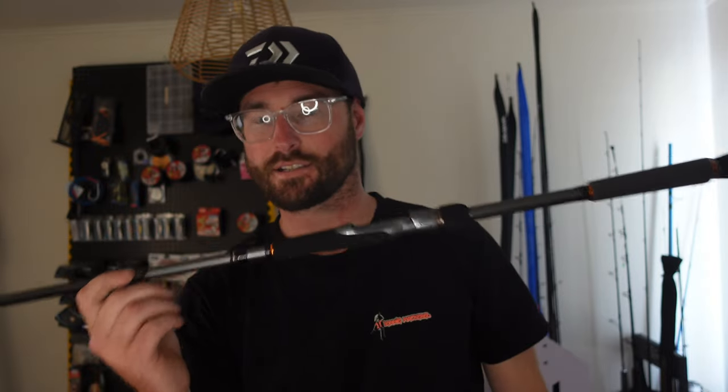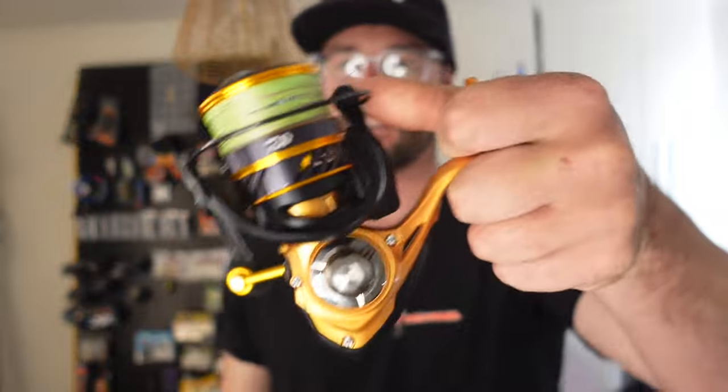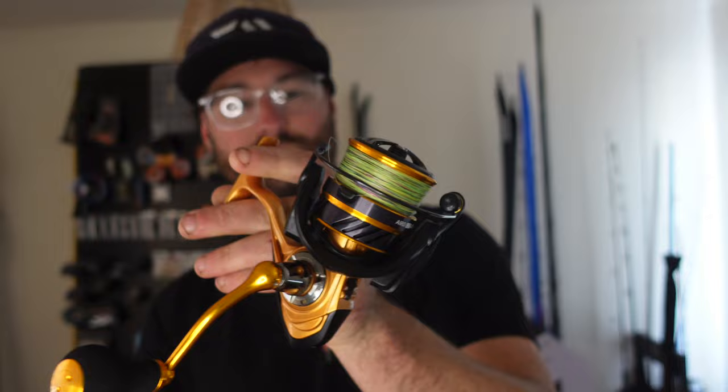My second setup is again the 22 TD-0, this one is slightly heavier and slightly longer — 7 foot 6 and 6 to 12 kilos. It can cast a little bit further, but I'll still use both setups with the exact same lures, exact same leader and braid. I basically carry two because if you bust one off, you don't want to be mucking around rigging another rod — you just grab the second rod and you're straight back into it. I've got a slightly larger reel, a 4000 LT.